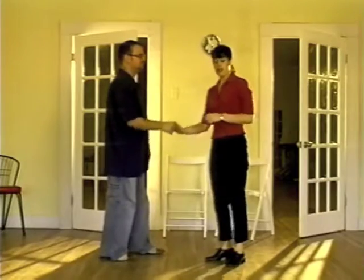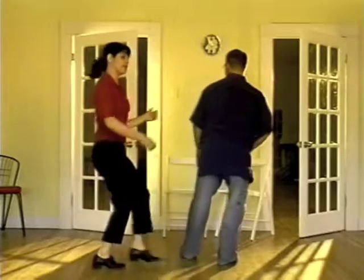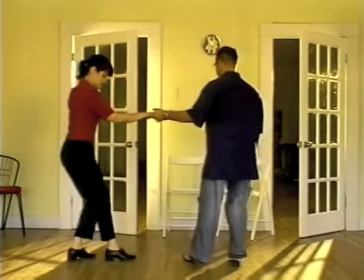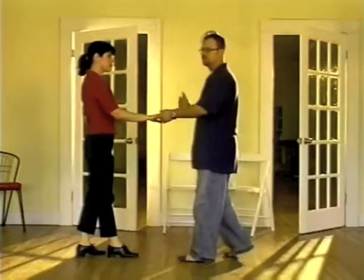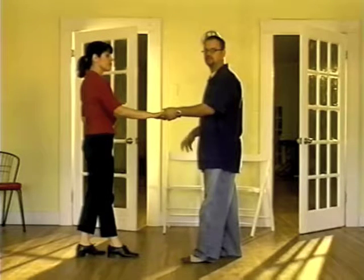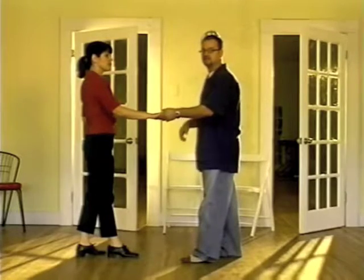Once again for the ladies: rock, step, step down, clap, turn to your left, step up — and that's the first half of the mini dip. At this point, we're going to lead the second 8-count of this move. We're going to do a lindy circle, which means we bring our partner into closed position and rotate around to face the center of the circle again.